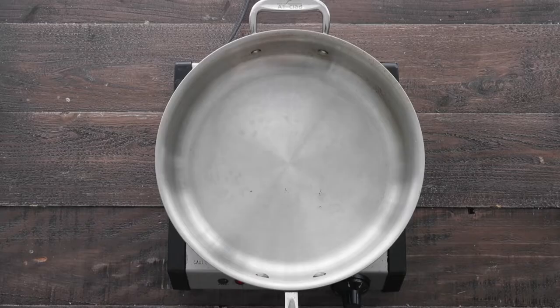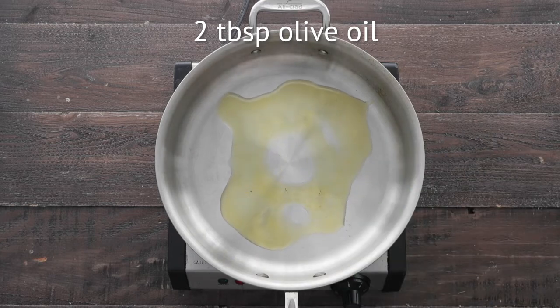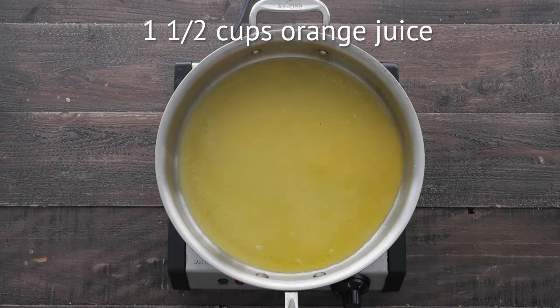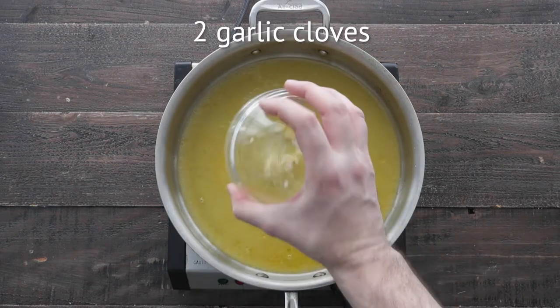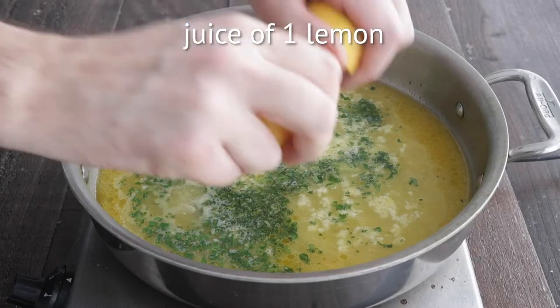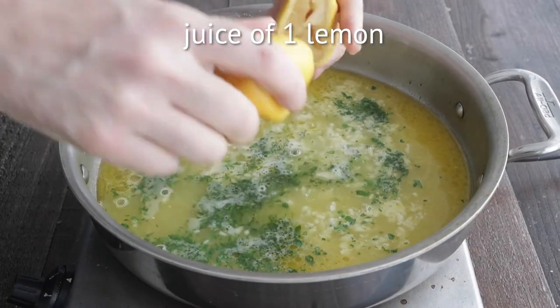The first thing we need to do is start off by making that shrimp. So we're gonna add some olive oil to a sauce pot, followed up with some of Heinen's fresh squeezed orange juice. Next, we're gonna add in some finely minced garlic, some chopped fresh parsley. We're gonna add in the juice of one lemon — if a seed gets in there,